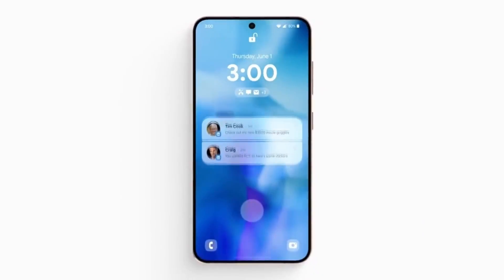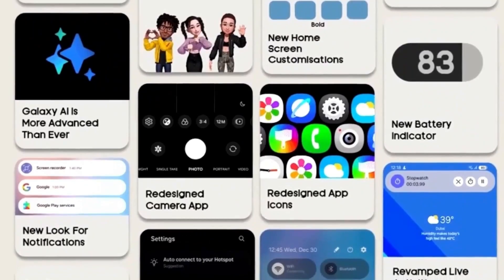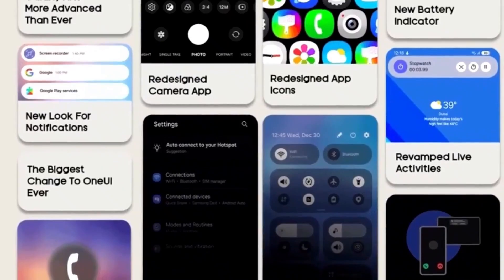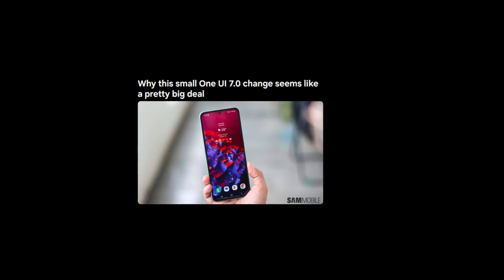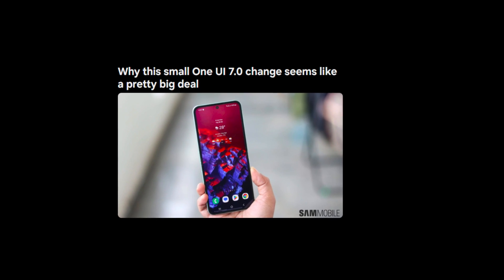Today, we're diving into something that might seem small at first glance, but could have a big impact on your Samsung experience. I'm talking about a little change coming in the One UI 7.0 update — something as simple as the redesign of the battery indicator in the status bar. How can a tiny battery icon make a difference? Stick around and I'll explain why this change is more significant than it seems.